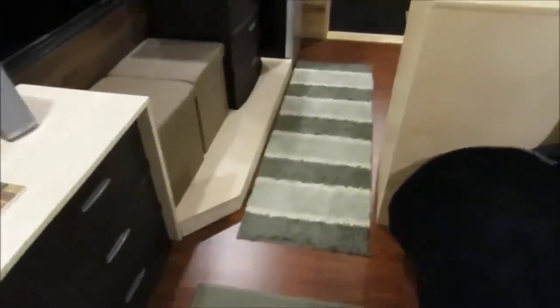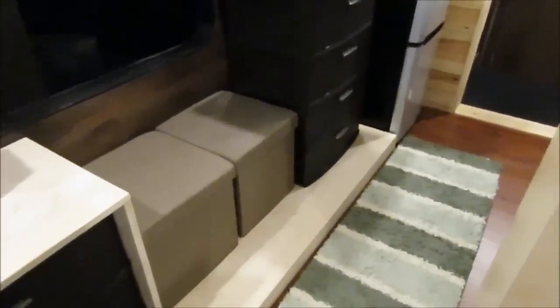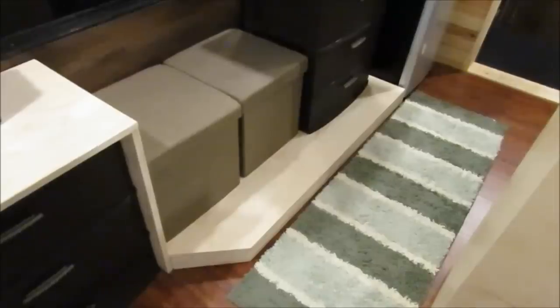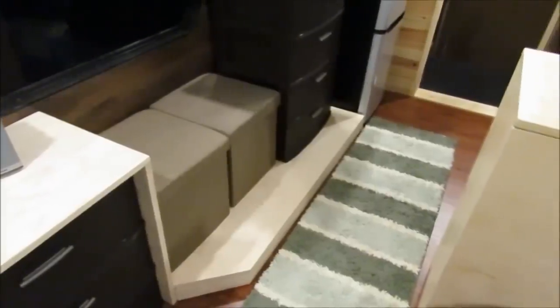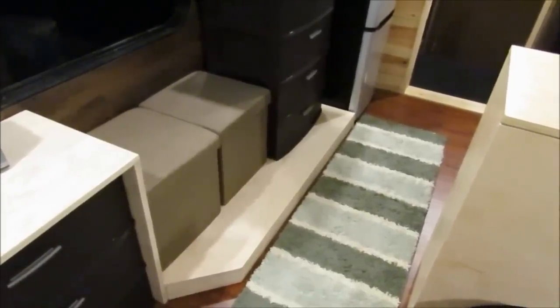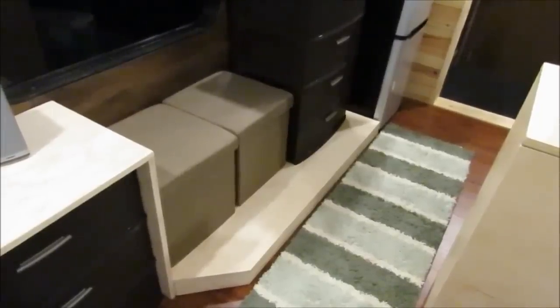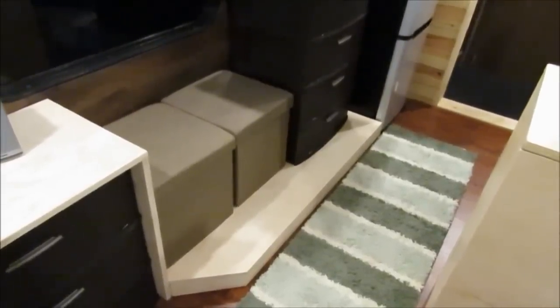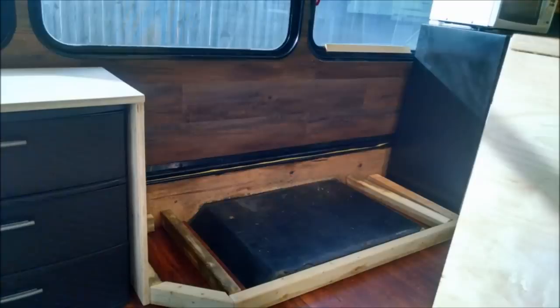Here are some of the decorative things we've put in. This step right here covers up the wheel well right there. There we go — that's how we built it around that wheel well.